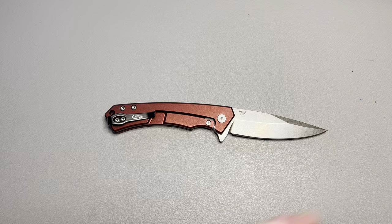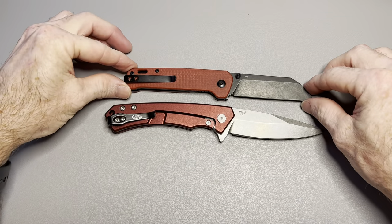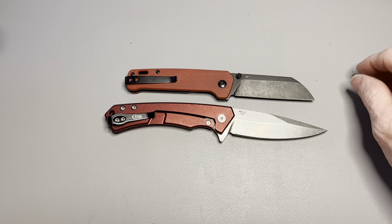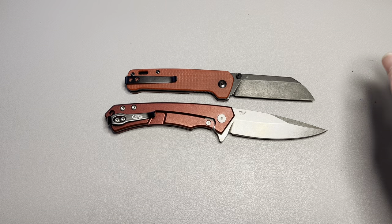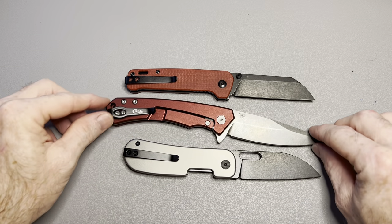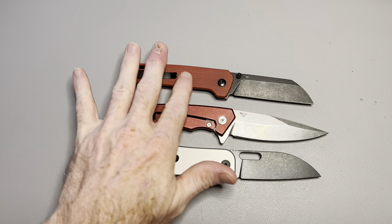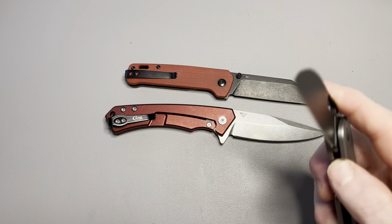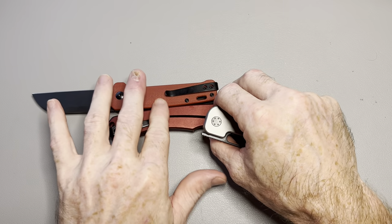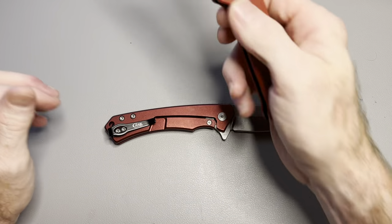Let's do some not-made-in-USA comparisons. The Penguin — since everybody has a Penguin — gives a good size comparison. We'll also do the VIST variant PE2. That should give you guys a good idea on the size. It's almost identical in thickness to the Penguin — I think they're identical in thickness to a liner lock Penguin.